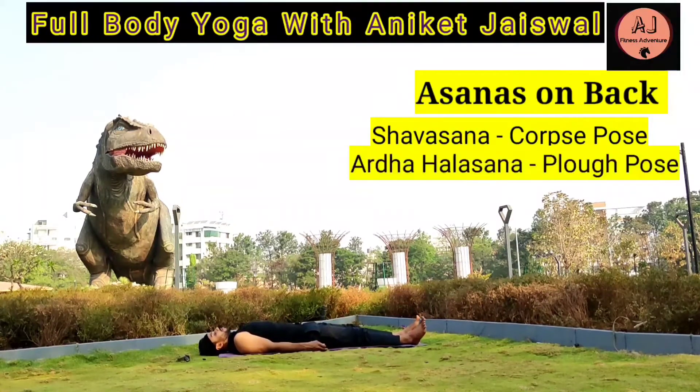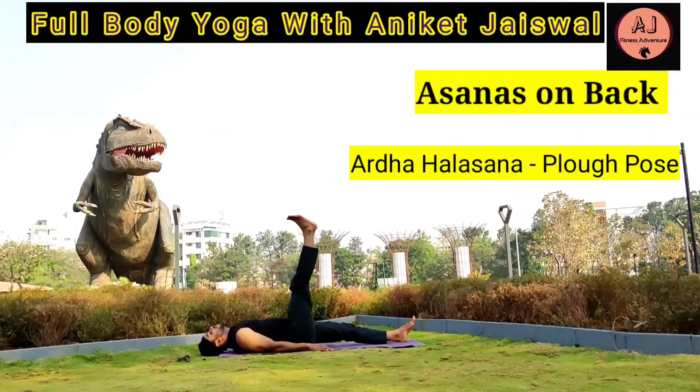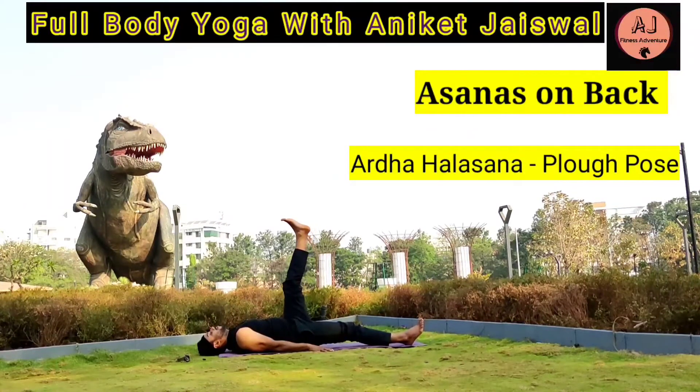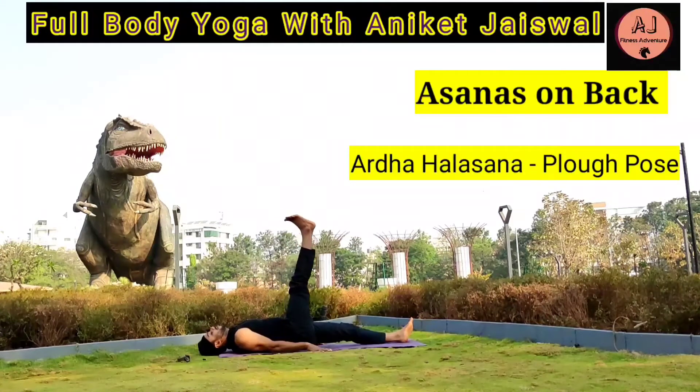Ardhalasana — The Plough Pose. By lying on the floor with hands and legs straight, lift one leg to 90 degrees and keep the other leg on the ground. Hold it for 10-15 seconds, then bring it down. Remember to breathe in slowly while raising the leg, hold the breath, then breathe out and bring your leg down. Repeat with the other leg.